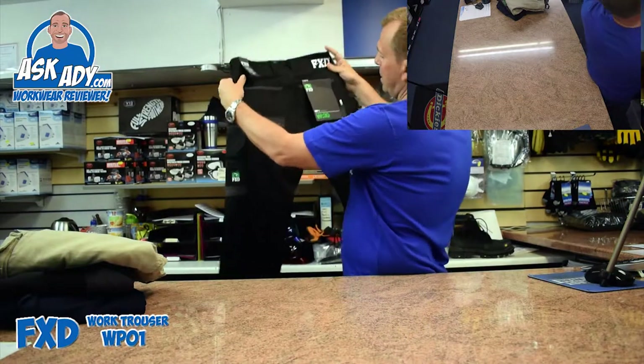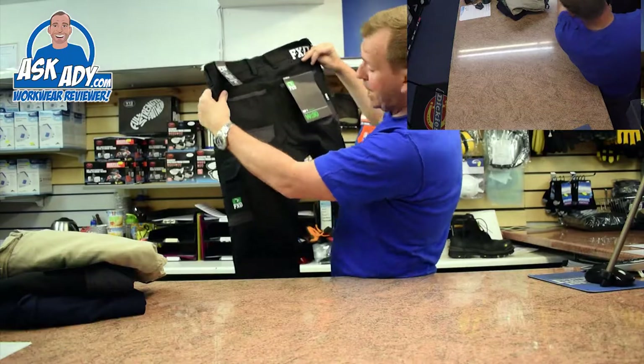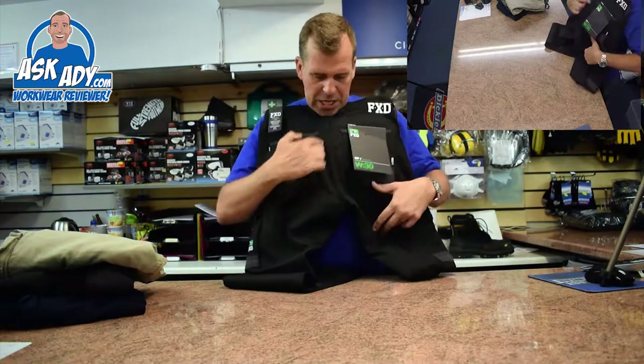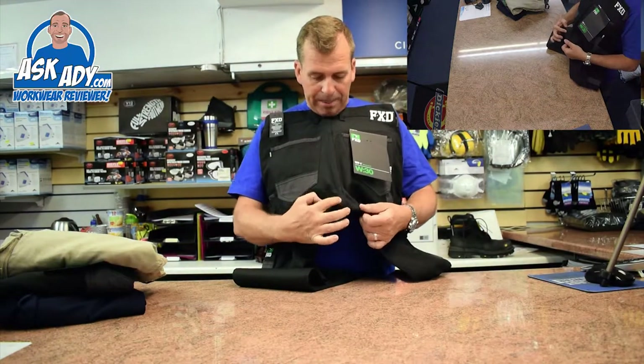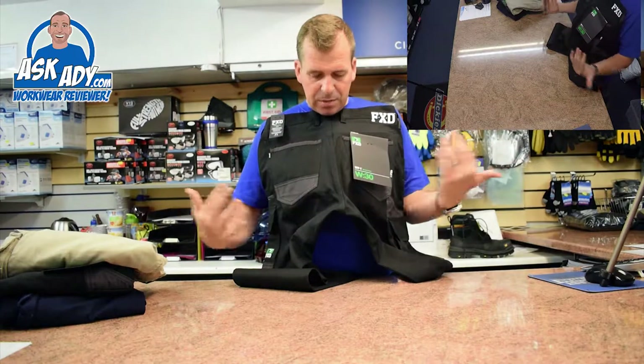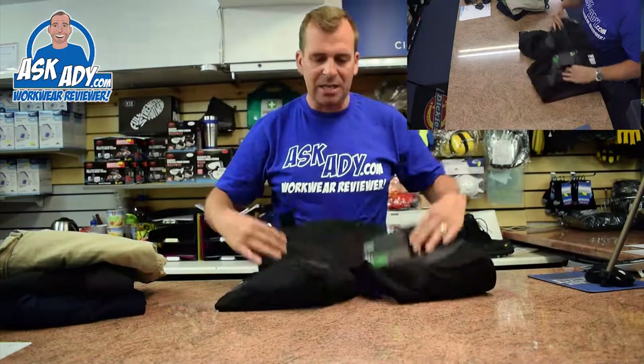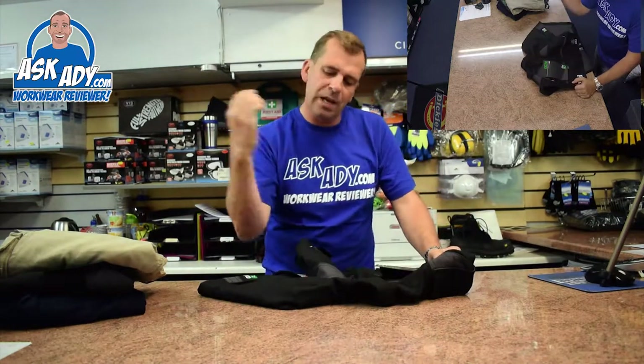Looking at the back of the trousers, there are no velcro flaps, but what you do have — which is really good — is a saddle stitch. Where you normally just get a straight stitch down the bum seam where the two parts of the trouser meet, this one has that plus an extra reinforced piece of fabric, basically a saddle. It's going to stop that weak point from ripping, which even some of the best trousers are prone to.